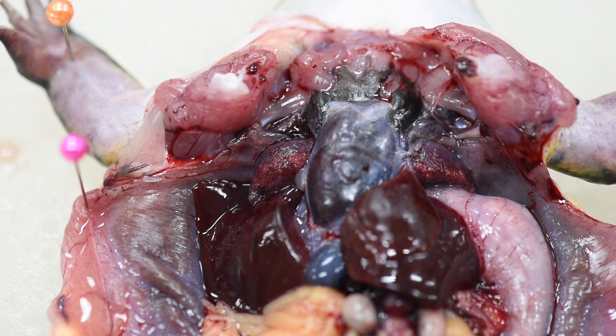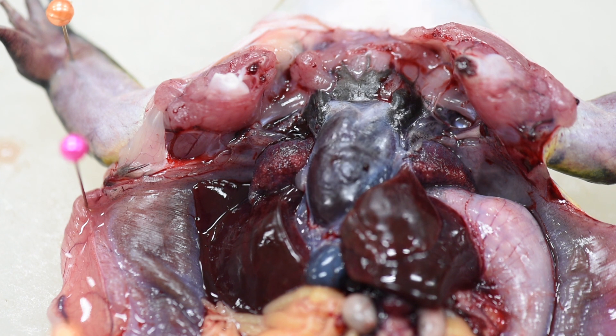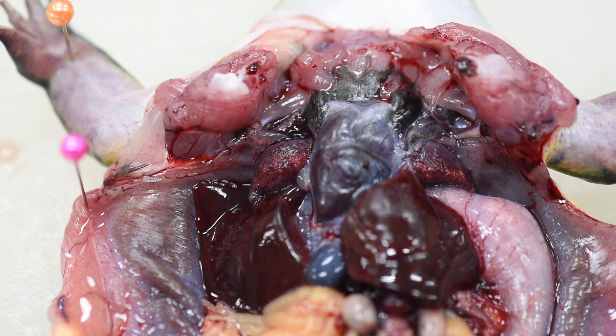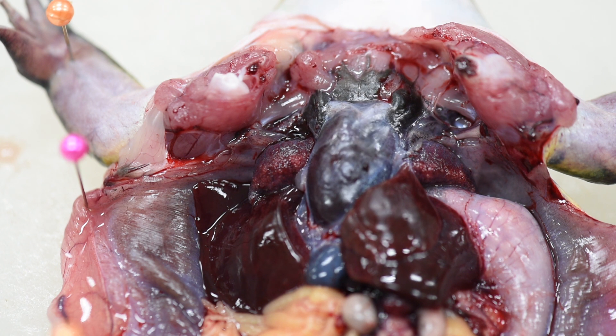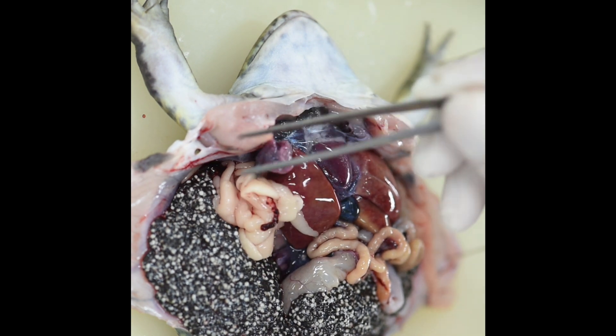Now let's find the lungs. There are two lungs located on the upper part of the thoracic cage. This is the right lung and this is the left lung.